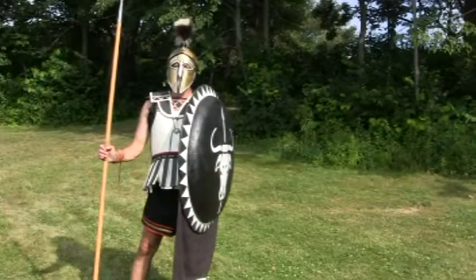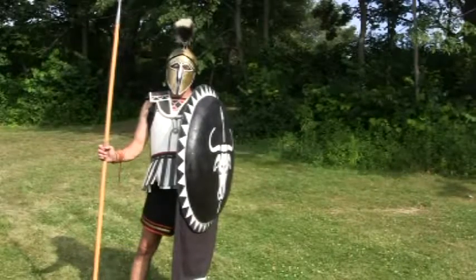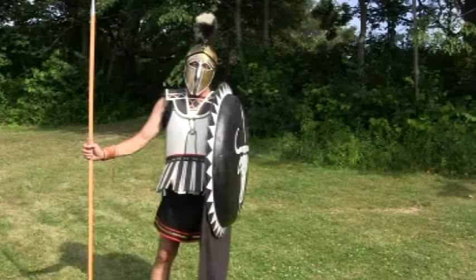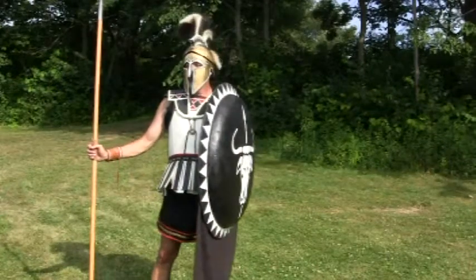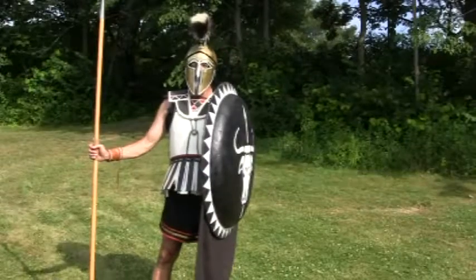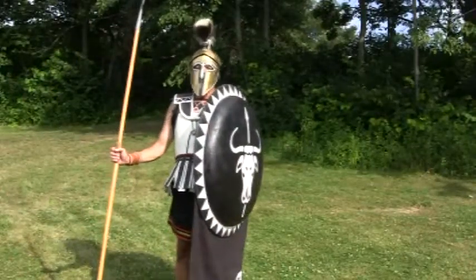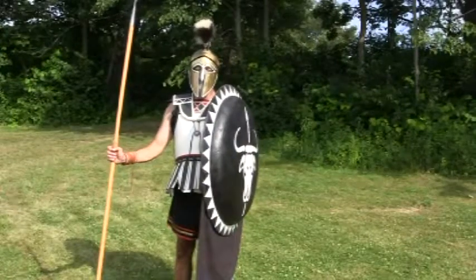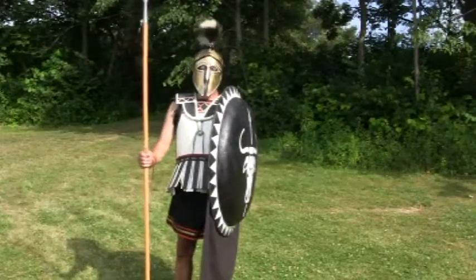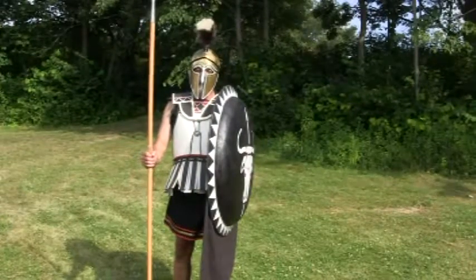We're part of the Milchian Hoplites. It stands for MIL for Milwaukee and CHI for Chicago — Milchian. I represent a Greek hoplite from about 490-480 BC, the time of the Persian invasions — Marathon, Thermopylae, and Plataea. This is basically the typical type of armor that an average soldier would be wearing.